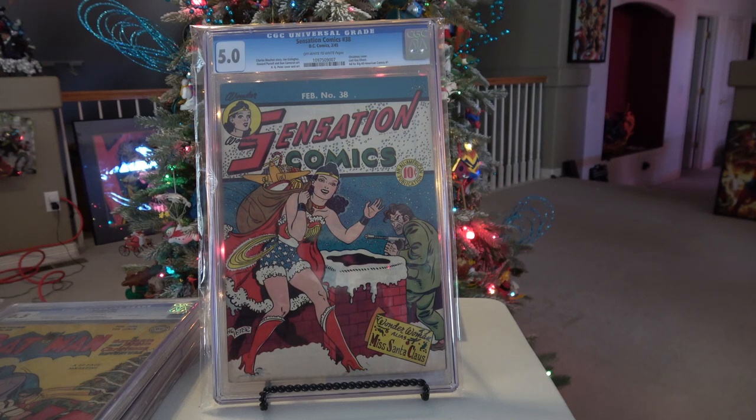This is probably definitely one of my top five Christmas books — just fantastic imagery of Wonder Woman acting as Santa Claus, with a villain behind her. This was a book that took me a long time to find. It's a very rare book, just does not come up for sale very often, and a lot of times it's in poor shape. It goes for a pretty good price typically.